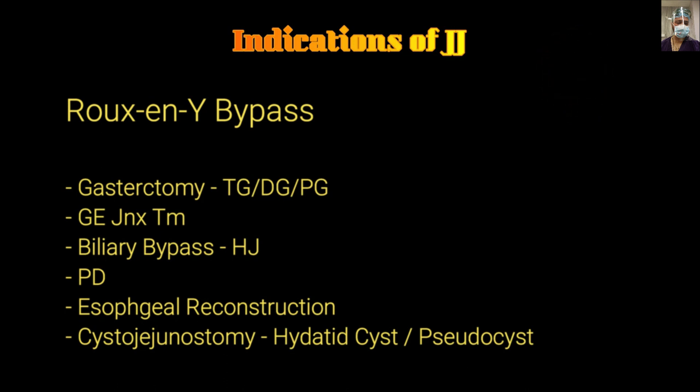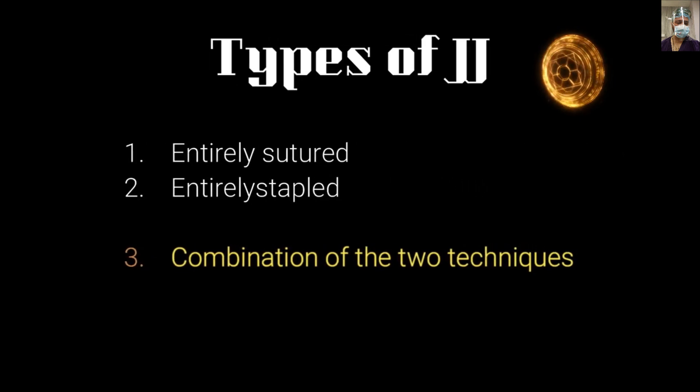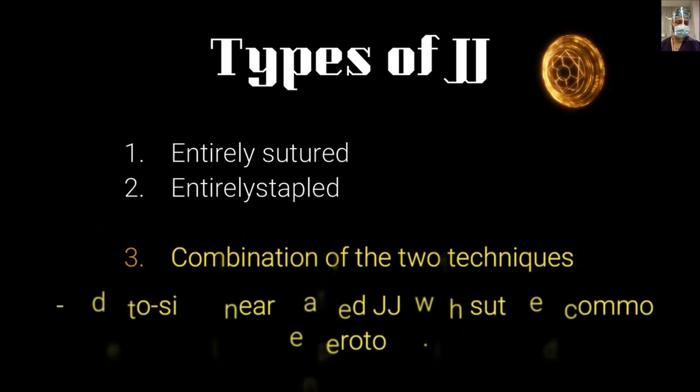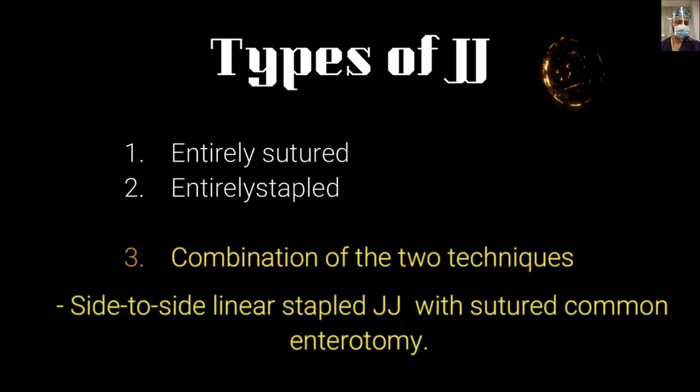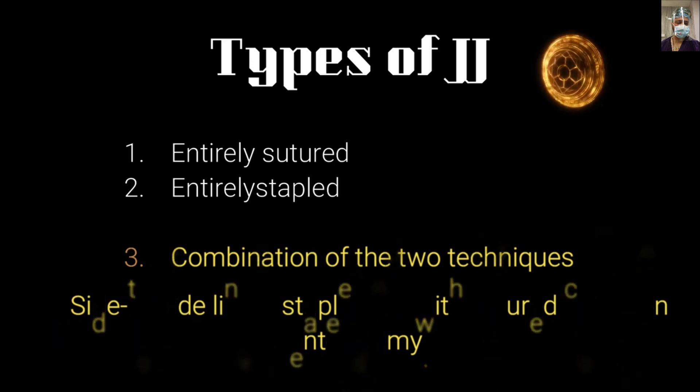It can also be part of Roux-en-Y cystojejunostomy for a hydatid cyst or pseudocyst. There are mainly three types of jejunostomy: one is entirely sutured, that is hand-sewn; another is entirely stapled, in which we use two staplers for creating the side-to-side jejunostomy; and the third is a combination of two techniques, which is the highlight of this video, in which we do side-to-side linear stapled jejunostomy and suture the common enterotomy site.